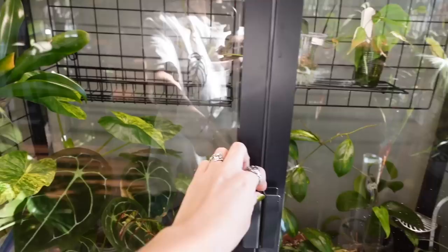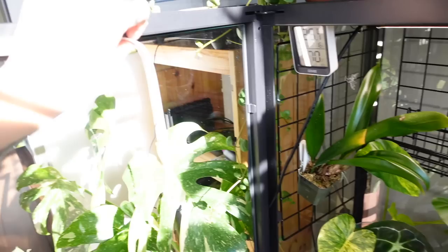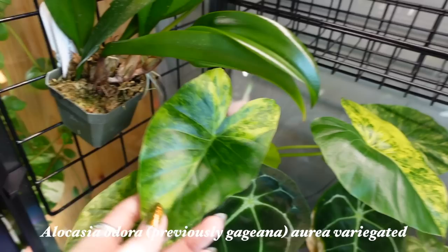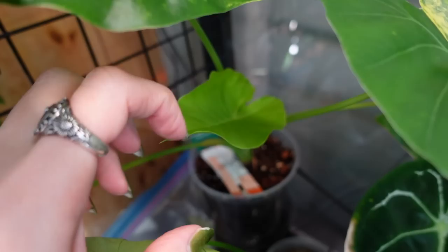I don't know if there's anything to really show you in here, but let's look anyways. I also need to redo this weather stripping because it's all gross and falling off. One of my favorite plants in here right now is this Alocasia odora aurea variegated. It is so, so pretty — look at this leaf. Oh my gosh, that half moon variegation. It's just gorgeous. And it's just popped out a new one. Is this like fully variegated or something? It is petiole variegation, so it's hard to see at first, but it looks like it's all light.